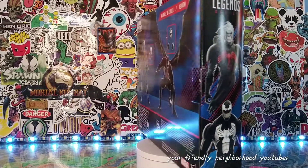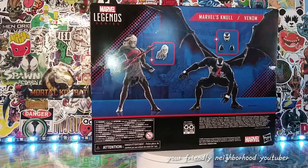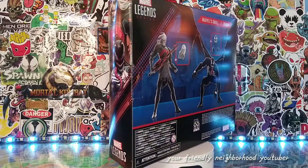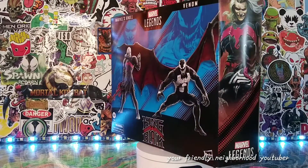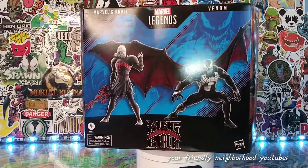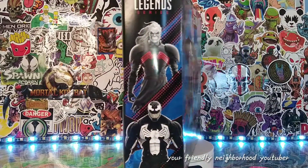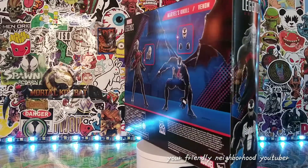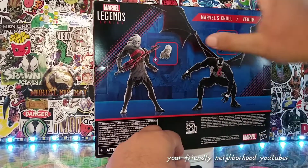Hopefully we got what is on the package right there — Marvel's Knull and Venom. I'm not really sure if it's 'Knull' — I think I've watched other people's reviews and I've heard them say 'Knull' — but yeah, here it is, we're gonna do the moment of truth.